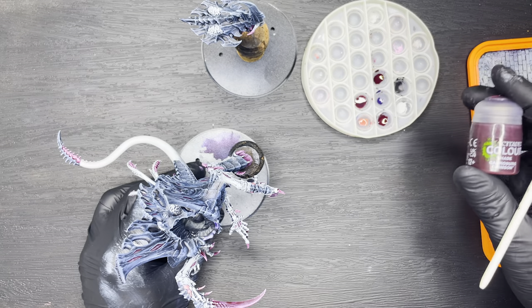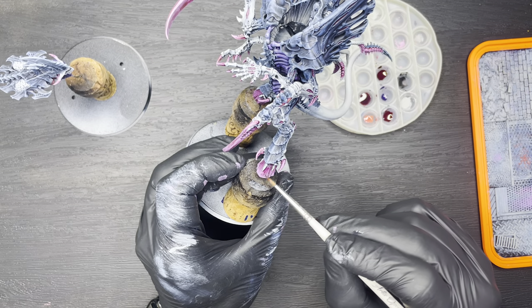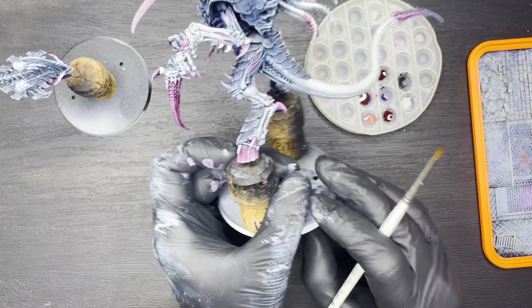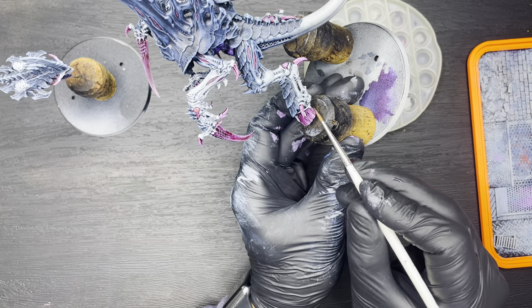Next we're going to shade all of the pink areas. To do this we're going to use a thinned-down mix of Citadel Shade Carroburg Crimson, mixed 50-50 with water, and we just need to apply a thin coat to all of the pink areas.